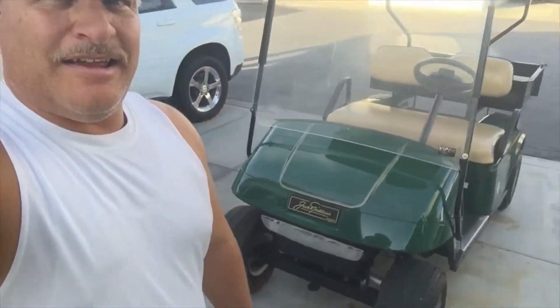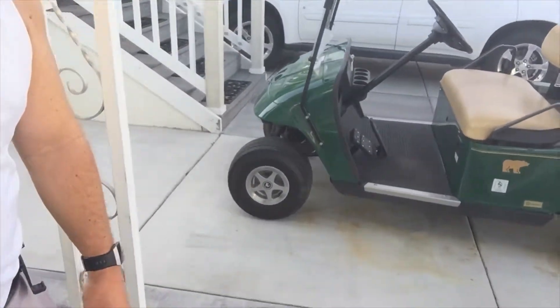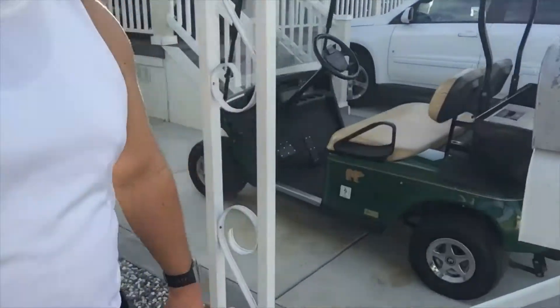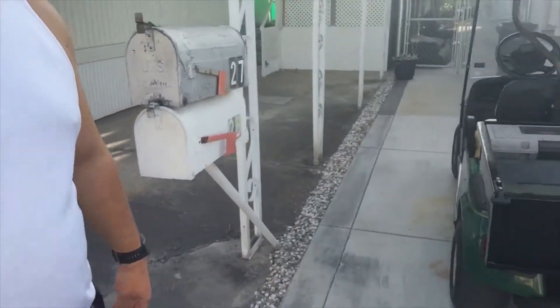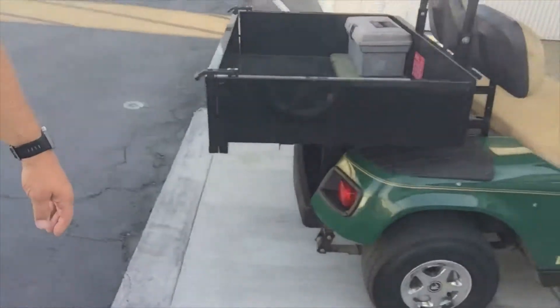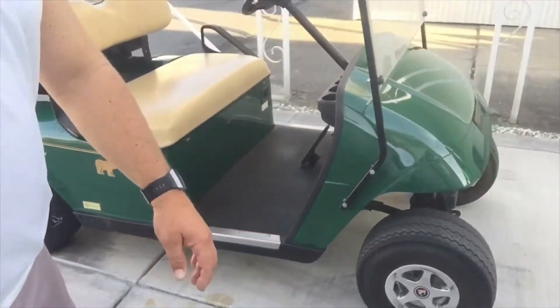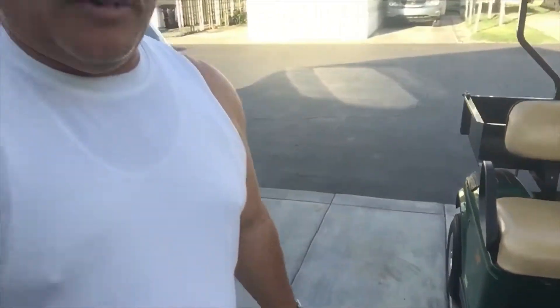Here's my little project I've been working on — there it is, that's the little golf cart right there. Got nice little chrome rims on it, got a little bed in it. I think it used to be a Rangers golf cart.